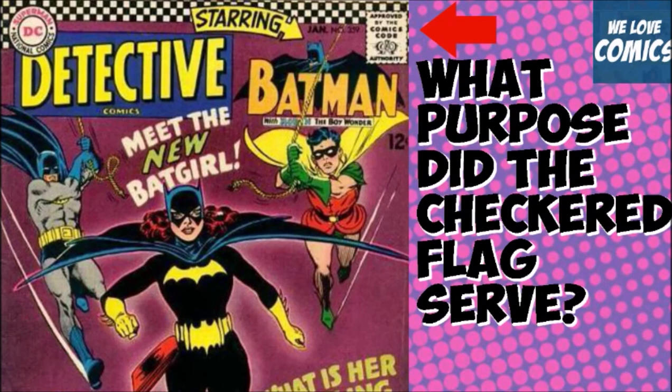Ever wonder why you see on some of the DC books in the Silver Age that there's a checkered flag on the top of the comics? Well, thanks to a website called comicbook.com — the link will be in the description below if you want to read the full article — they actually talk about the purpose of these checkered flags.